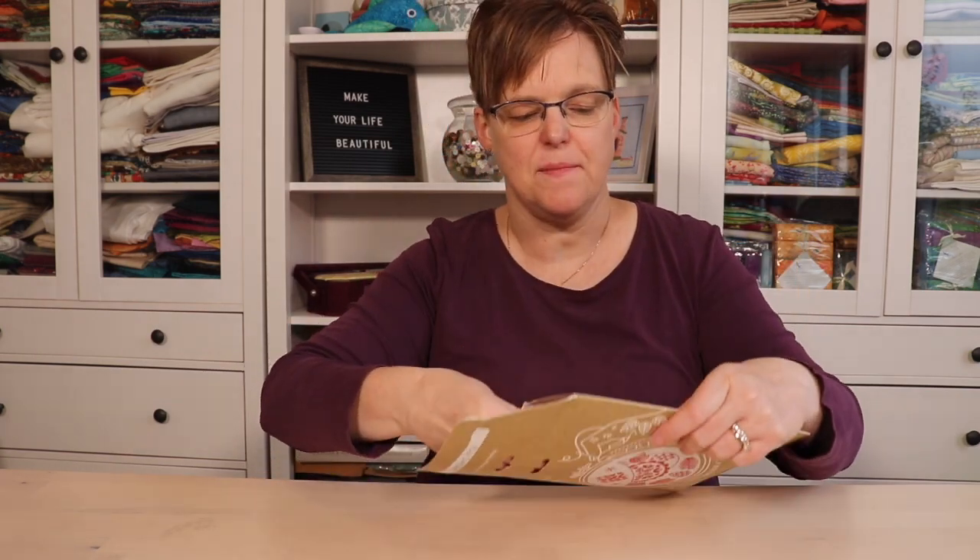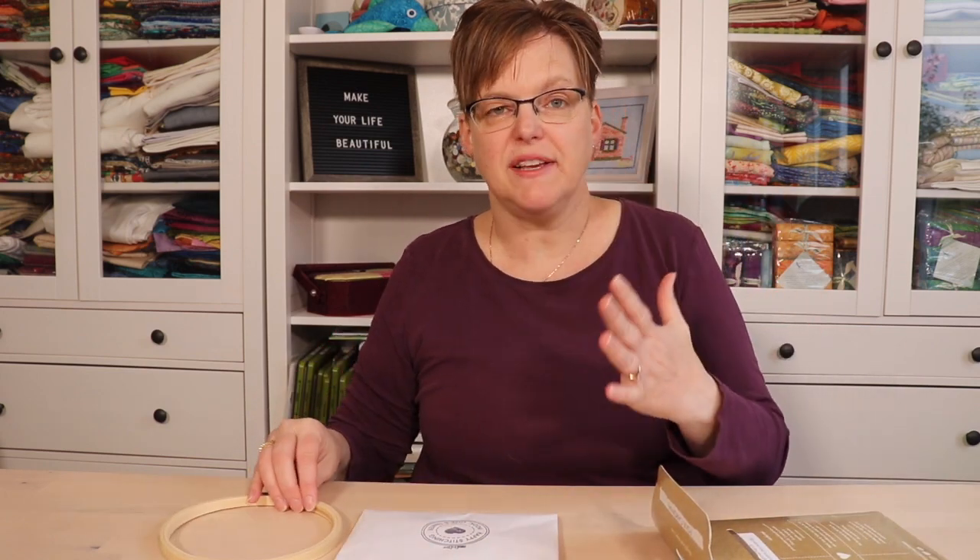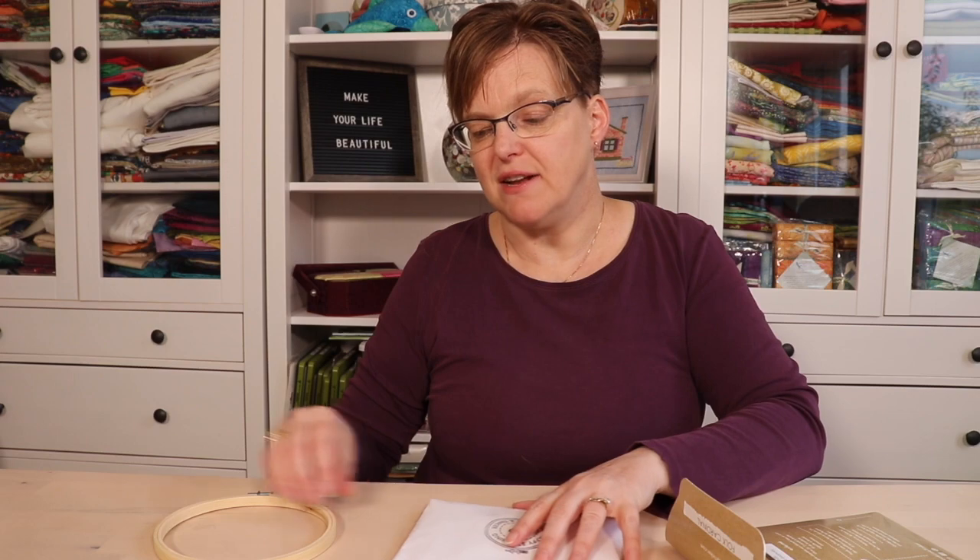Kits are great for beginners. I have this kit here that I purchased — it's this fun little bird. It's from Hook, Line and Tinker, which is a great Canadian designer. The advantage of a kit is it has everything you need. You can just open this up and get started. You'll probably need a pair of scissors, but most kits even include a needle.